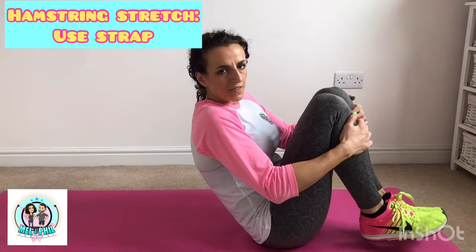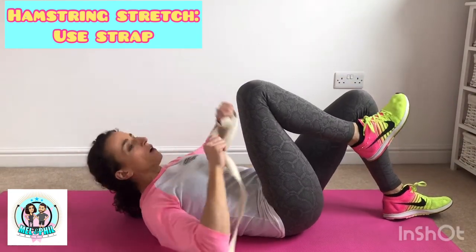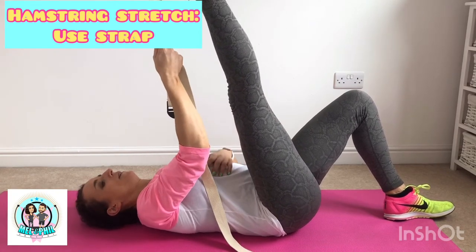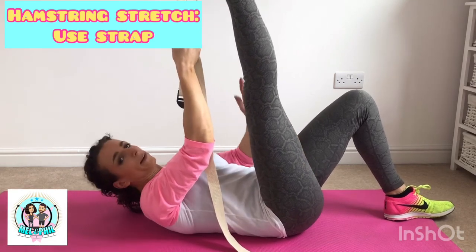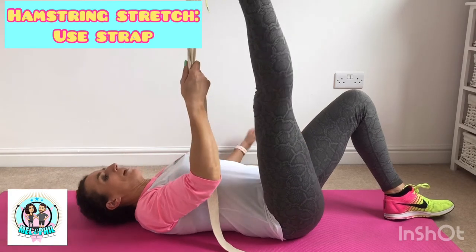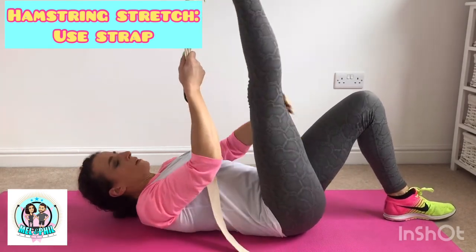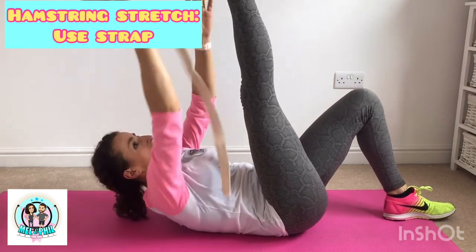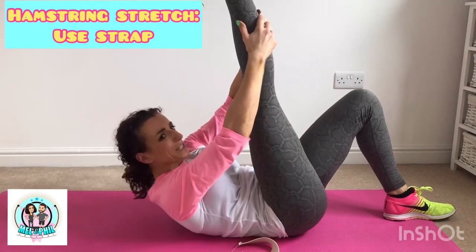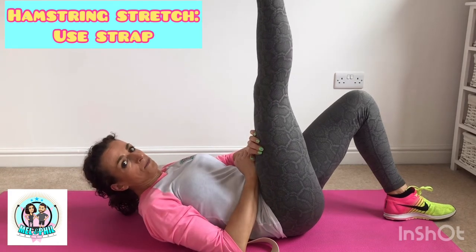Number seven - hamstrings. Tight on a lot of people. Laying down on your mat - if you've got a cable or dressing gown cord, put it around your foot and straighten the leg. Relax your head down and draw the leg in towards you, trying to get it as straight as possible. To get a bit more stretch on the adductors - the inside of the thigh - let the leg drop out to the side slightly. You might feel it down the inner thigh as well as the hamstrings. 45 seconds each leg. Using a cord helps keep the leg straighter. Also point the toe towards your face for extra calf stretch.